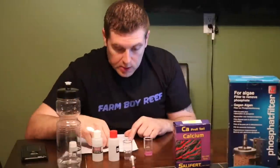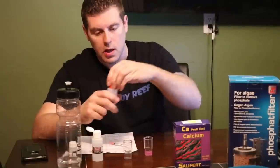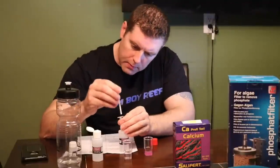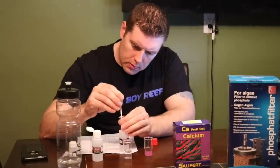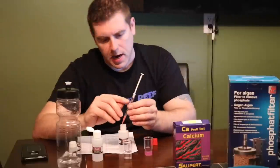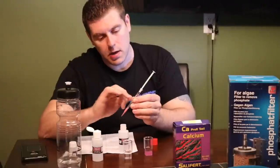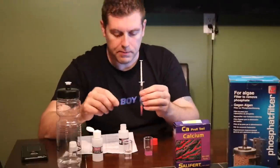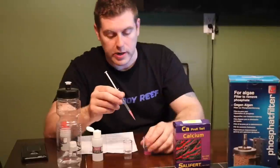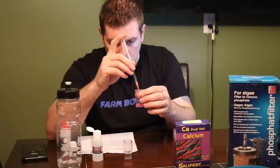Now we take our 1 ml syringe and fill it up with the CA solution — fill that right up, then bring the piston all the way down to the 1 ml mark. The air in between takes up the solution in the pink tip, so always make sure to put your piston at the 1 ml mark. Put the cover back on. We're going to start adding this 1 ml syringe to our solution until it turns a nice blue color.